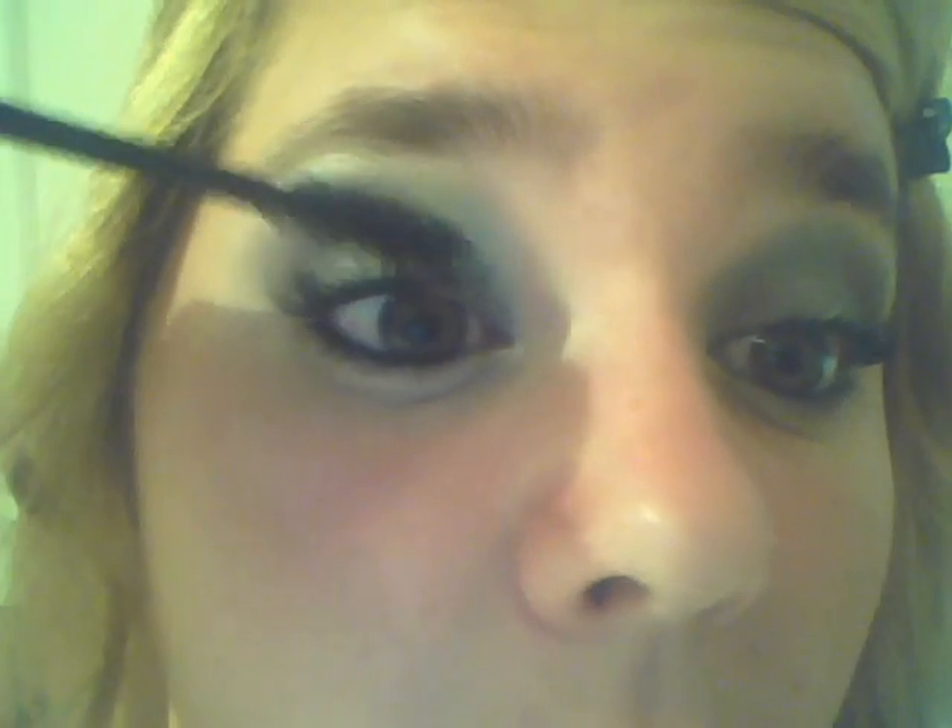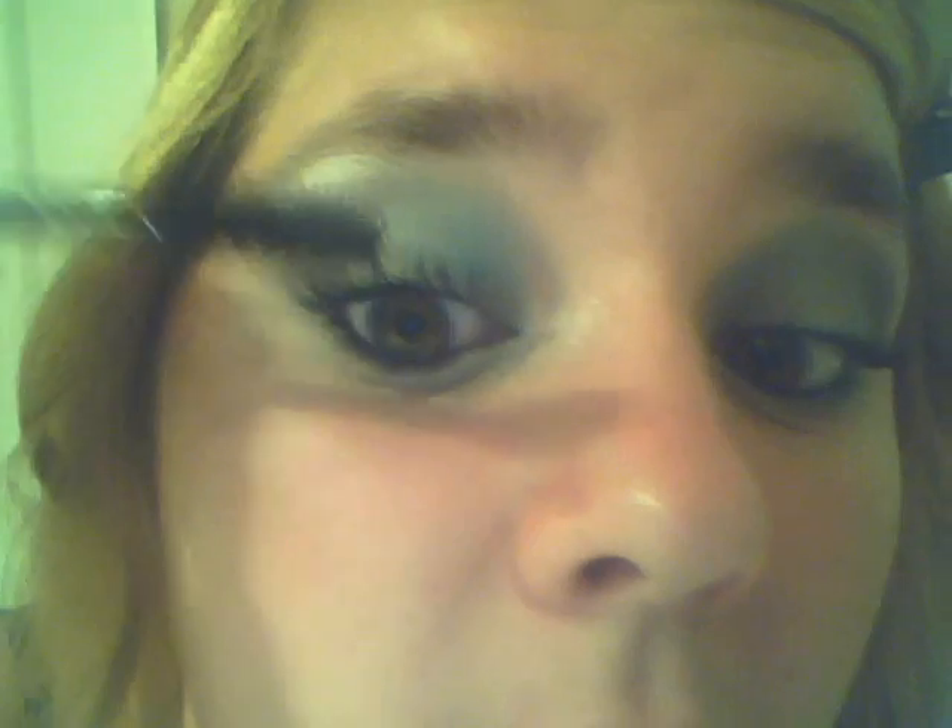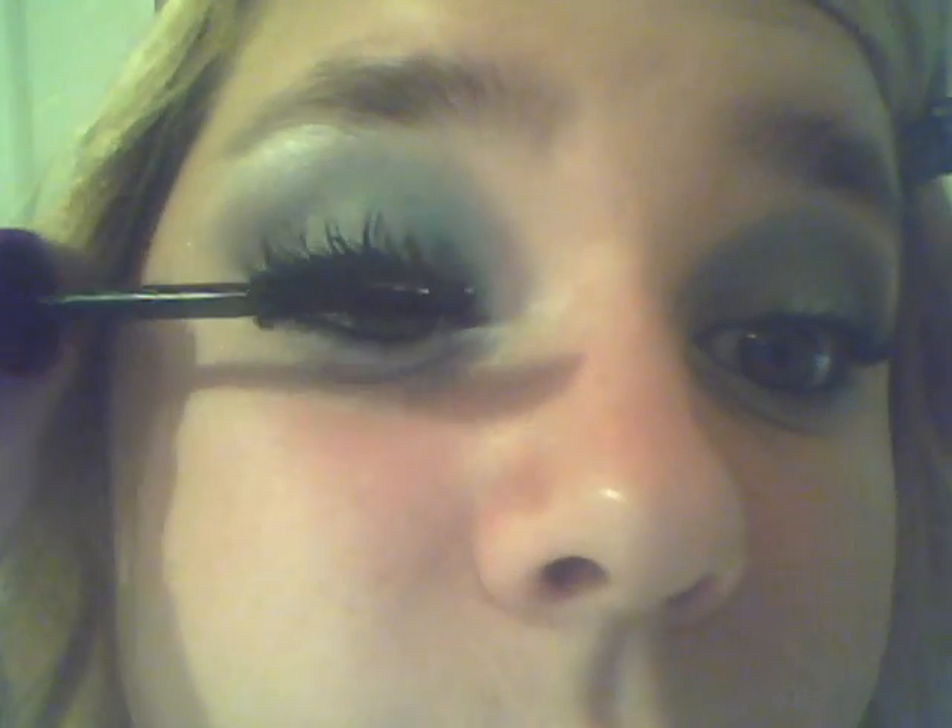So now you're done with your eyeshadow. All you need to do is put a coat of mascara on — I'm just using the Falsies mascara from Maybelline. Just like that, look how big that makes my lashes! I don't even have to curl them. Can you guys see that? That is amazing.